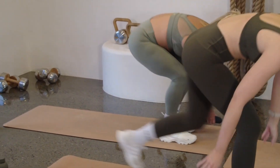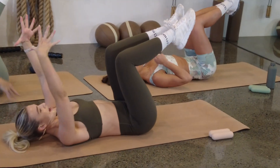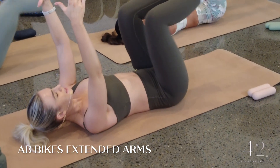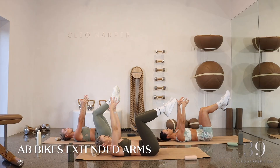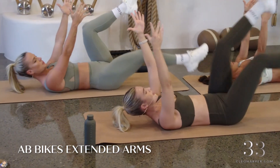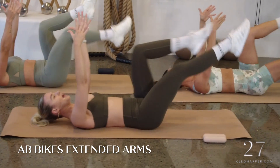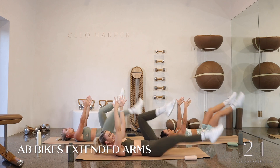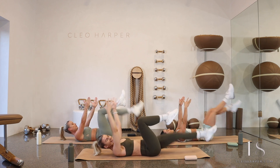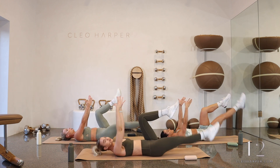Putting those dumbbells aside, coming straight down onto our backs. We're going to bring our legs up into tabletop and our arms are reaching to sky. One leg is going to extend, draw back to tabletop, then switch. If you feel like you've got the hang of this, let's go nice and fast — switch and switch. I want to see that leg in tabletop while you're lowering that other leg down into a hovering position. Inhale, lower. Exhale, switch. Keep those arms reaching to sky. If this feels too much, go back to that tabletop.